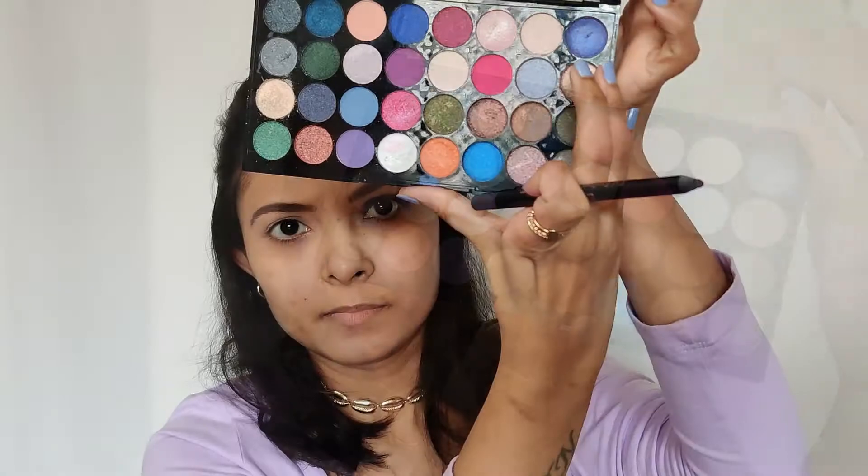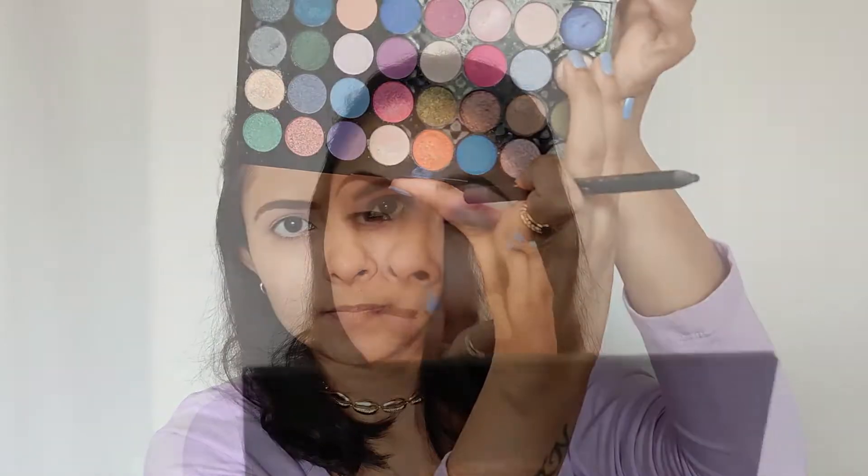Now I'm taking this Revolution palette and I'm going to take a purple shimmer shade. I'm going to apply it right on the center of my lid with my fingers, just patting it on and then blending it out.